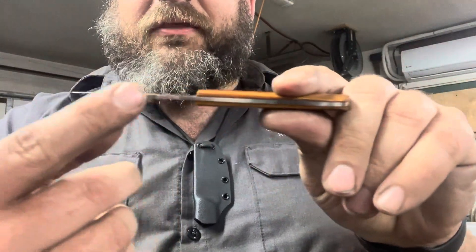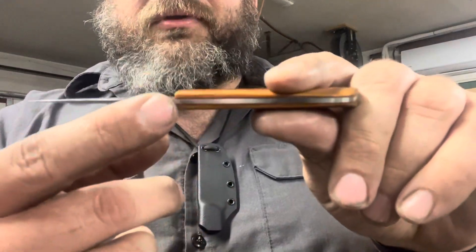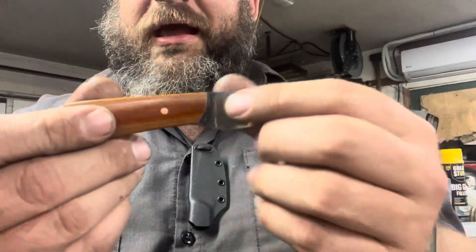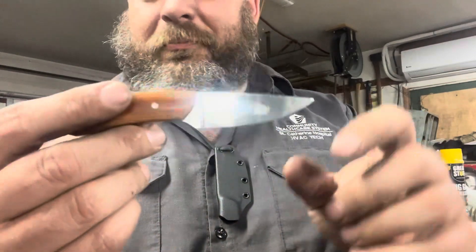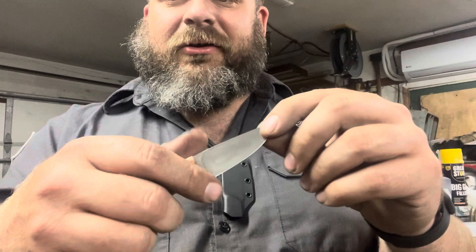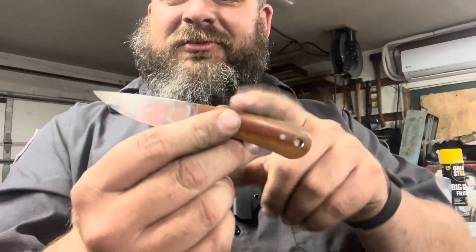I'm using one-eighth-inch natural brown linen micarta scales on each side, with an 80-thousandths starting stock thickness of AEBL stainless steel. This is actually a little bit of a first for me — I heat treated this guy in-house rather than sending it out like I normally would, and I think I did a pretty good job. It seems to have heat treated very nicely and holds a great edge.